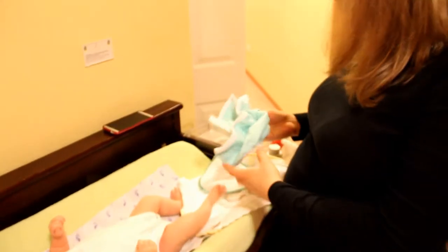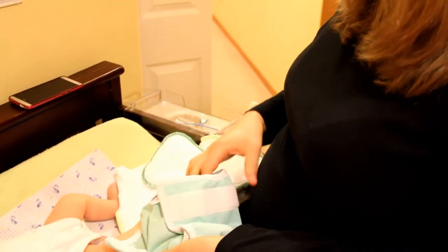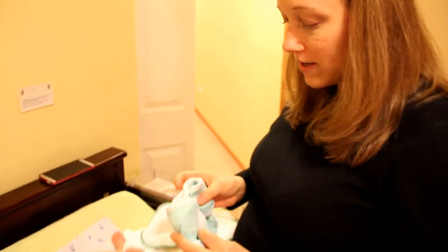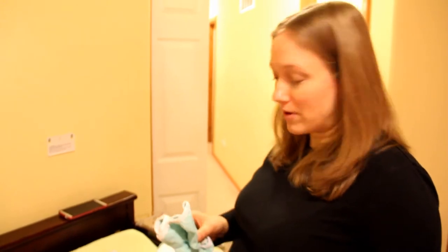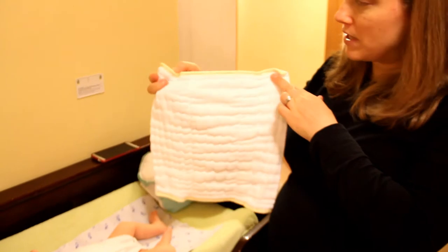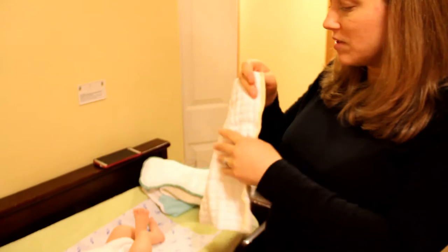I inherited these Thirsties brand covers in the extra small size — they're hand-me-downs from my cousin. They're perfect for the in-between because they're smaller than the smallest setting on my regular covers. The main thing we're using are prefolds, specifically the Clotheez prefold diapers with the yellow edge, which you get from the Green Mountain Diapers website.